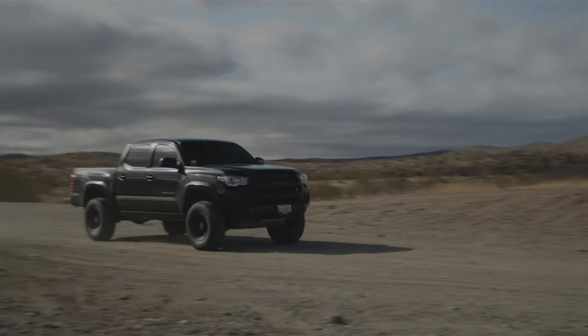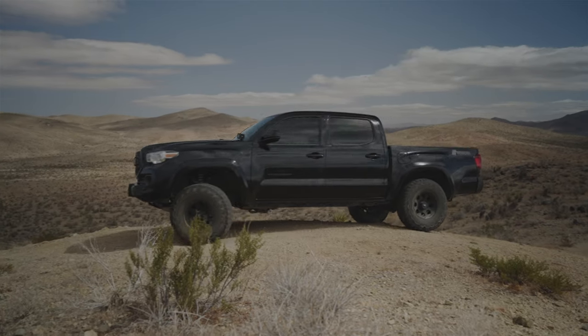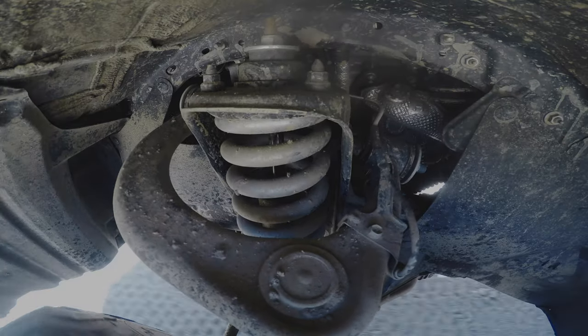The truck was a bit stiff the first couple of months but then it felt great after that. On-road and off-road, no complaints. It's a big upgrade from the stock suspension and for about $600 I think it's a steal.